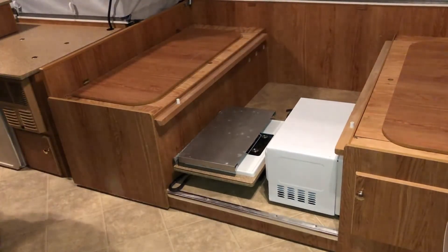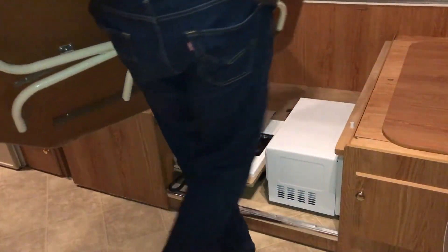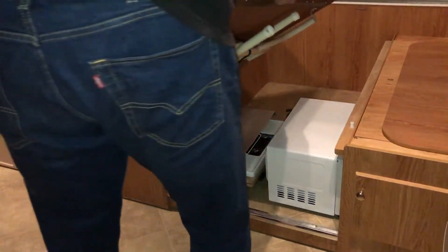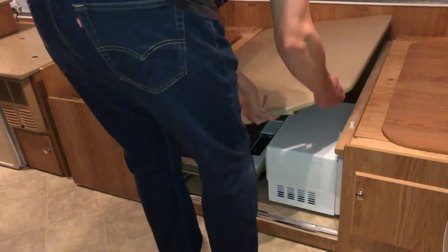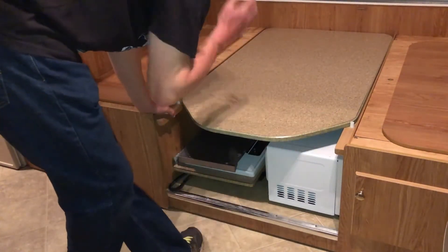Now put the table back. The table has a flat end and a tapered end — the tapered end goes on the outside, the flat end goes against the back wall. The easiest way is to slide one side into the groove and gently lay it down. You'll see two white stoppers that keep it from sliding off in transit.